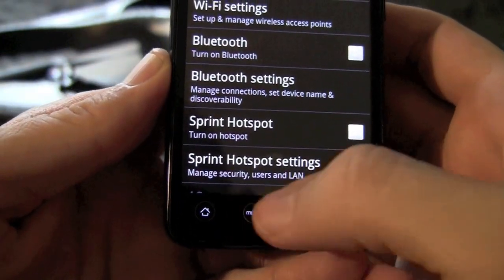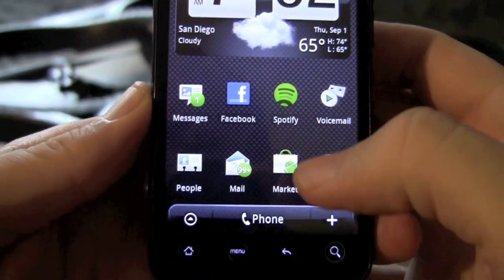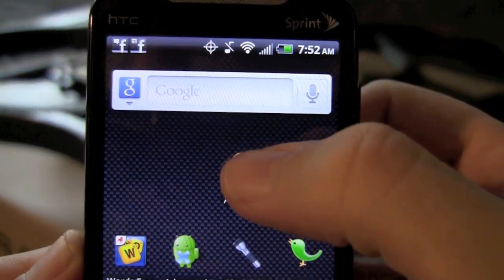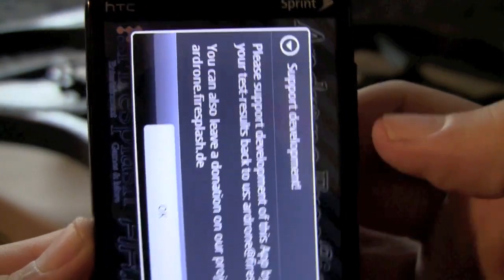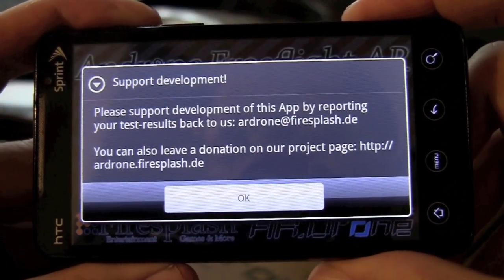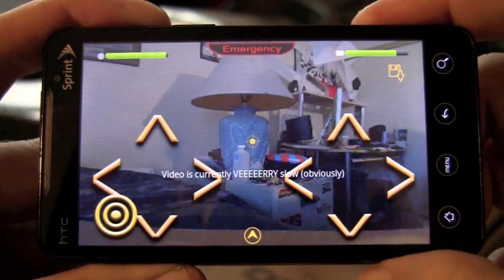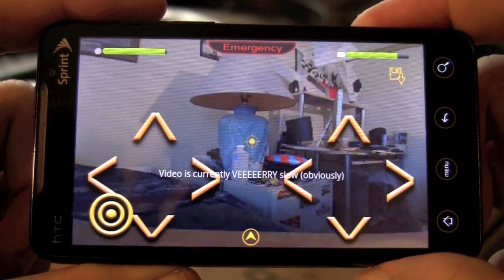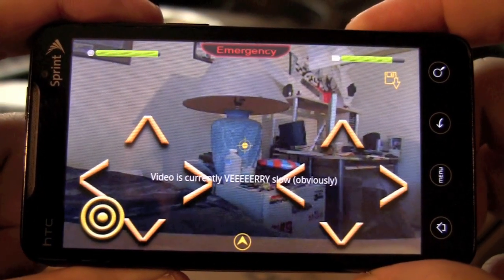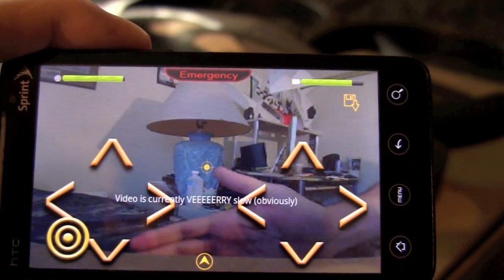Go back to your home page and scroll through your applications to the downloaded AR drone software that you can get on the Android market. It tells you to please support the developers of the software — click the OK button. Your phone is now hooked up to your AR drone and you're actually seeing video out of the front camera on the AR drone.